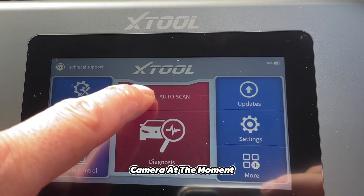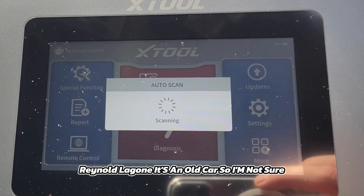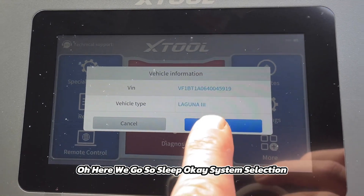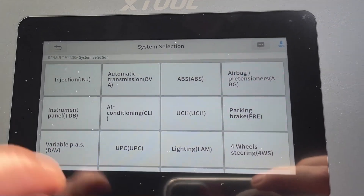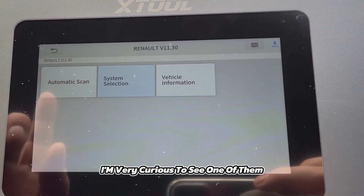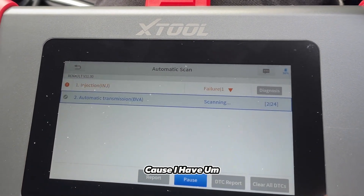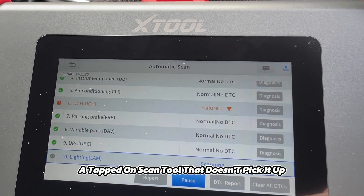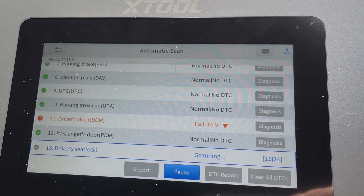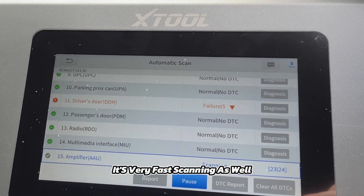Okay folks, we're in the car now — excuse the glare on the camera. I've plugged into the car and we're going to see if it reads a 2009 Renault Laguna — it's an old car. Oh, here we go — system selection. Now I know there are three or four faults on this car. I'm very curious about the driver's door lock especially, because I have a Topdon scan tool that doesn't pick it up. There you go — driver's door fault! And it's very fast scanning as well.